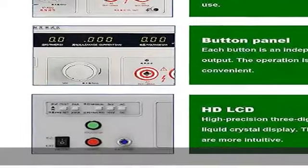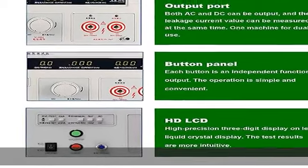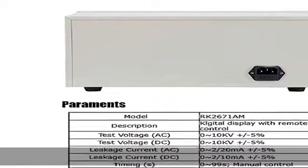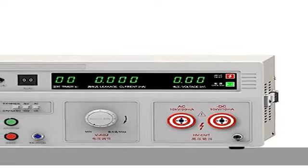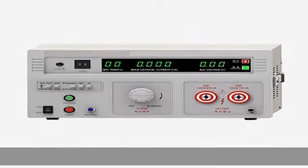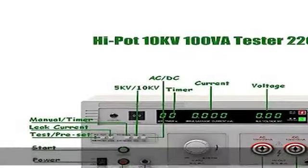Package included: one withstand voltage test equipment, one high voltage test bar, one remote control test bar, one ground wire, one power cord. Complete accessories make it more convenient to use.